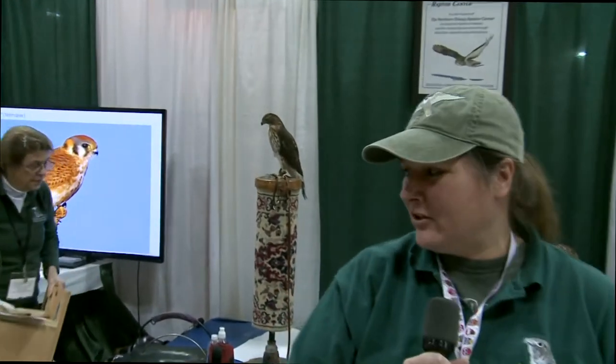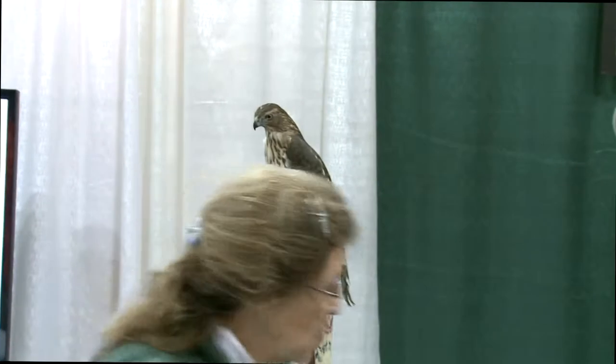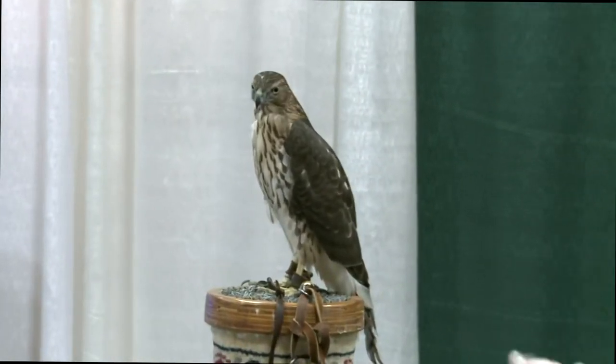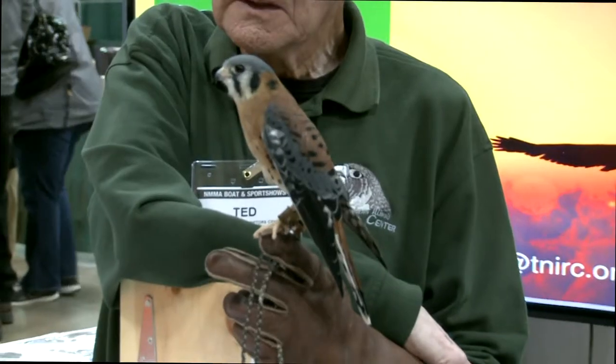Hi, my name is Tara. We have a raptor handbook at Northern Illinois Raptor Center out of Plotman Estates. We take birds — mostly raptors that are injured or otherwise non-releasable to the wild. We give them a home to make sure that they're cared for the rest of their lives. They can't be released in the wild.